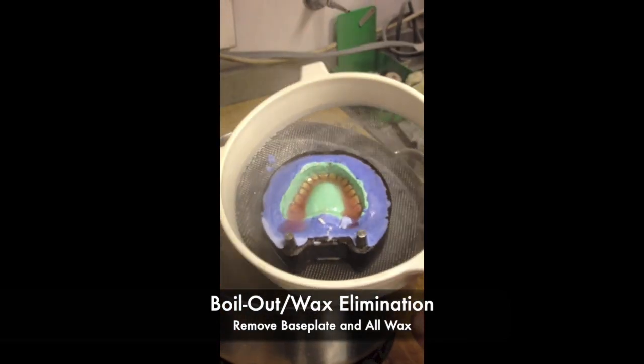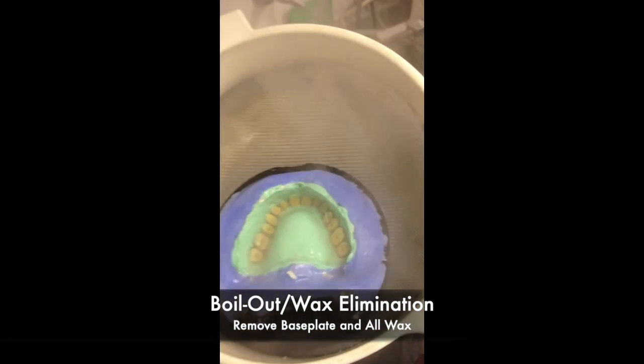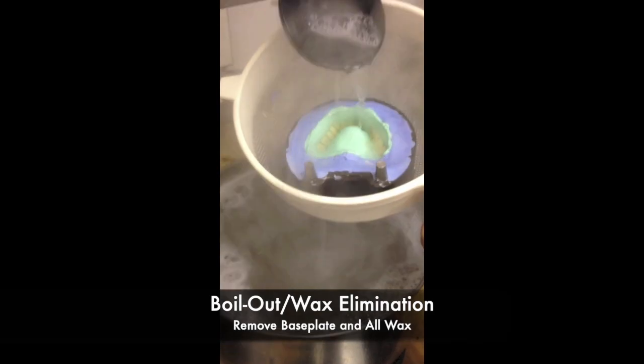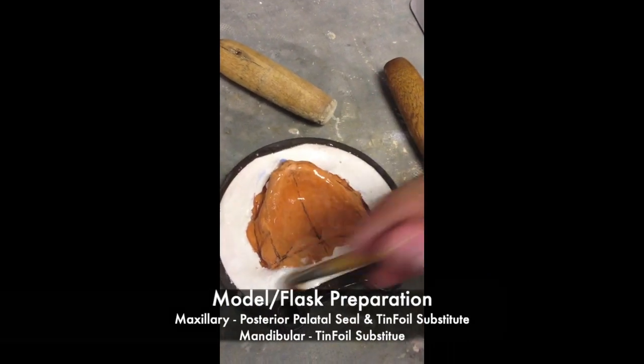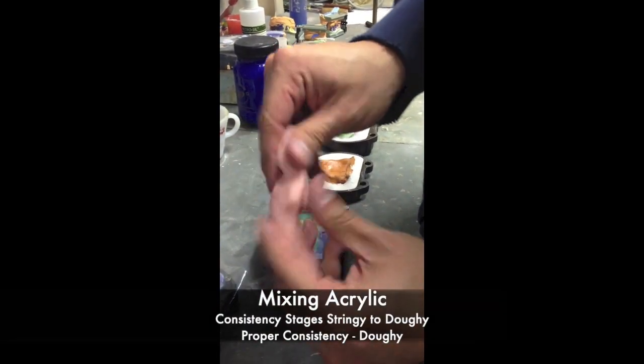You will put these back into the boil out unit and make sure all the wax has been eliminated. Once the boil out and wax elimination procedures are completed, we can now move to model and flask preparation for packing. Remember, on a maxillary you must carve a posterior palatal seal, and any gypsum surface in the flasks must be coated in tinfoil substitute.